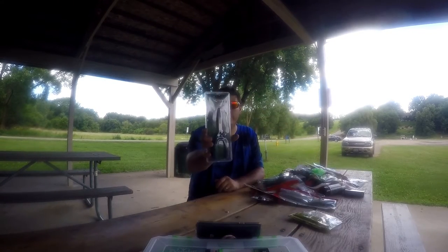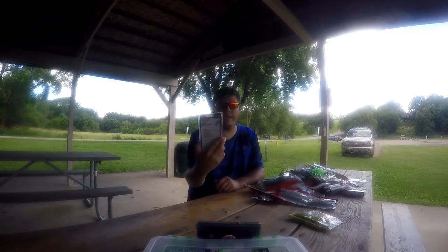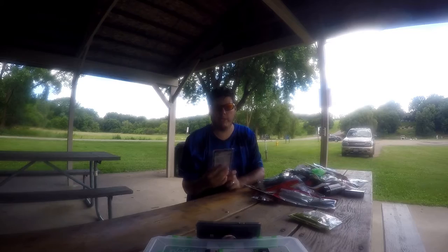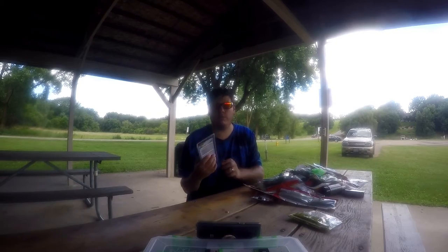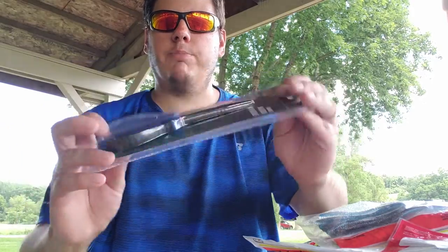Got some black nickel plated pliers — pretty standard. I actually dropped mine in the lake a couple weeks ago so I just ended up getting a new pair. Some nice Bass Pro pliers, nothing super fancy.